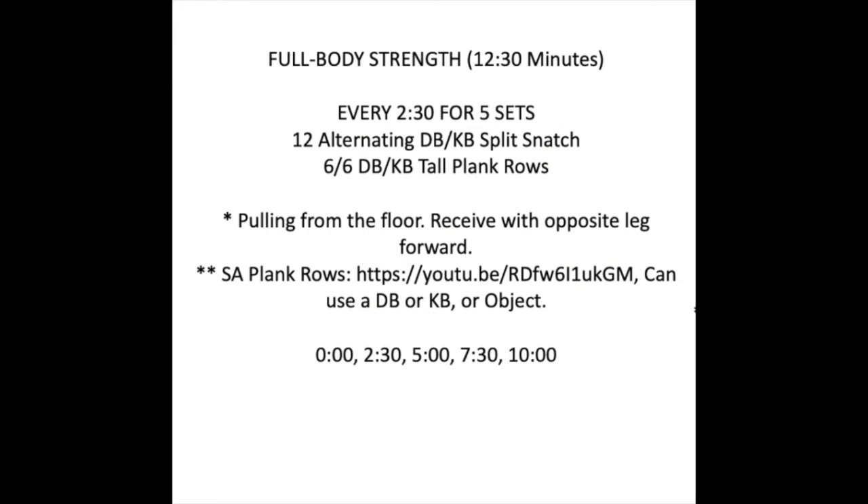Then we have a strength portion. Our strength is twelve and a half minutes long for five sets, two and a half minutes per set.